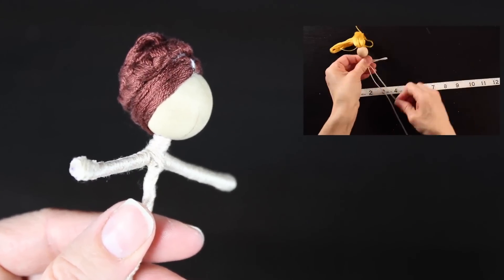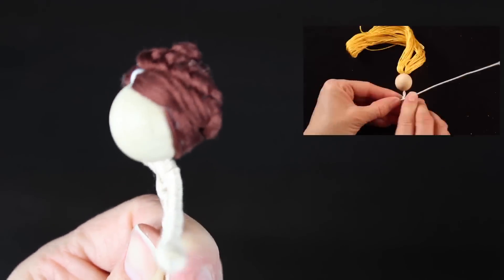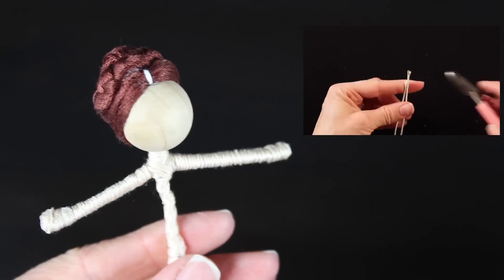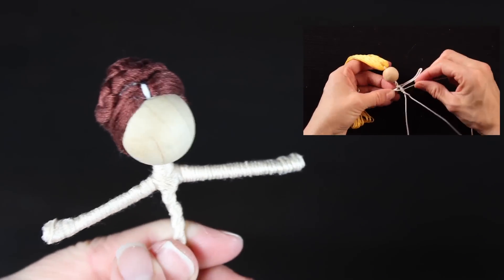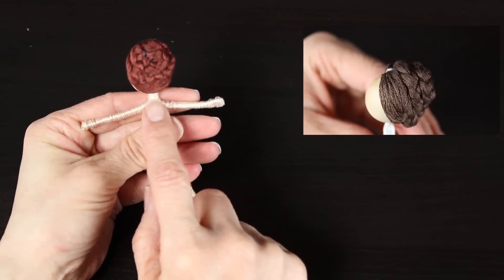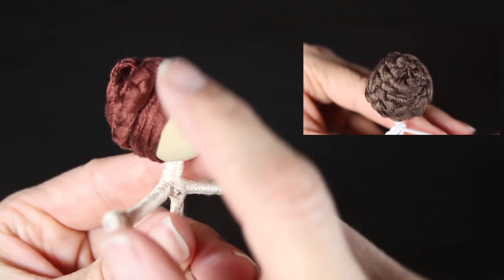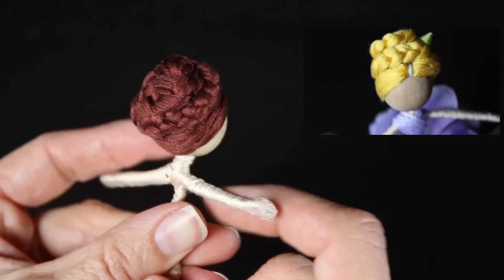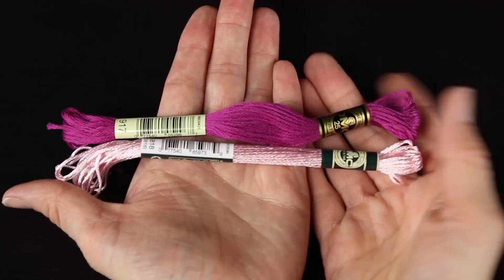The first thing you'll need is a fairy doll body. To learn how to do this, please click on my video in the upper right-hand corner — it will take you to a tutorial where I go step-by-step on how to take a piece of floral wire, some thread, and a wooden bead and twist it into this cute little doll. Also, if you want to give her an updo hairstyle, click on the link for my updo hairstyle tutorial where I teach you how to braid her hair and put it in this cute little twisty bun. I'll put both of those links below in the comments.